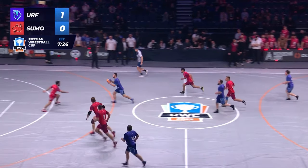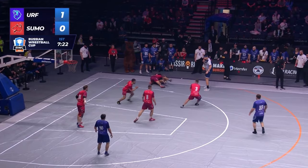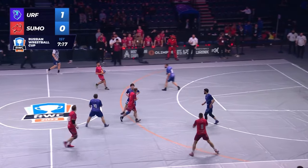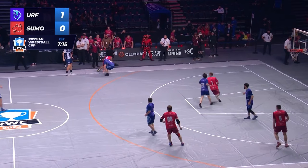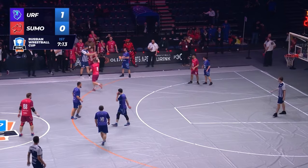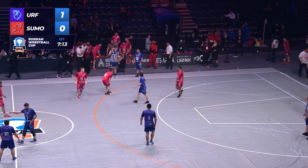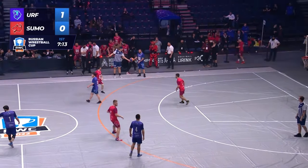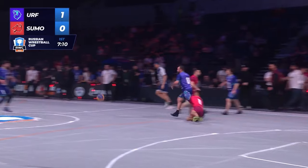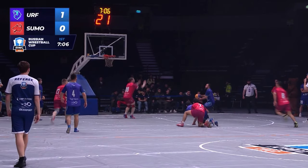So the possession continues — it's not like football where you reset every play. This makes it more interesting for the casual viewer. I think there was an out-of-bounds right there. This is really interesting, guys. For those of you watching, what potential rule changes would you make? Would you force them to have to bounce the ball once in a while? What do you guys think?